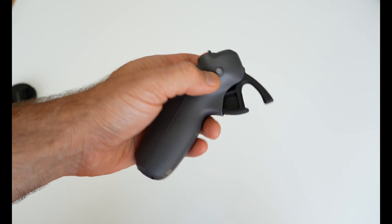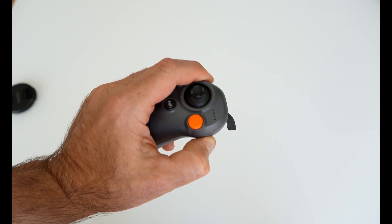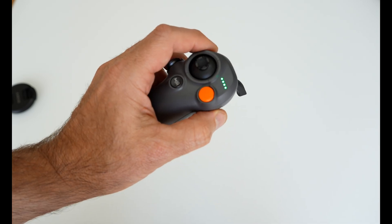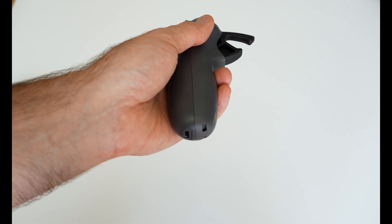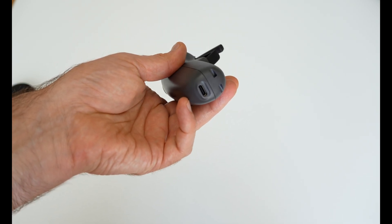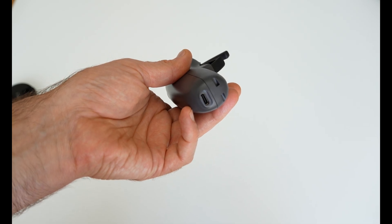Press the power button once to check battery level. If you press once and then press again and hold for 2 seconds, the controller will power on. At the bottom of the controller is a USB Type-C slot for charging and upgrading the software.